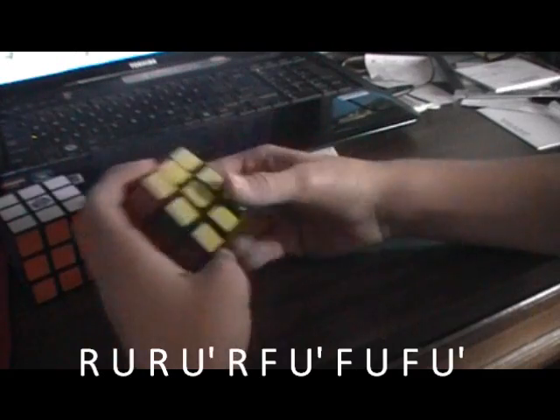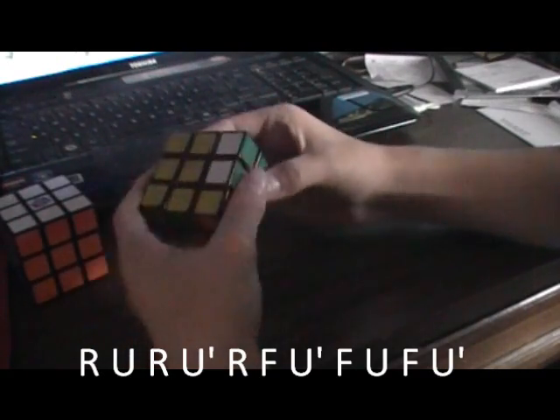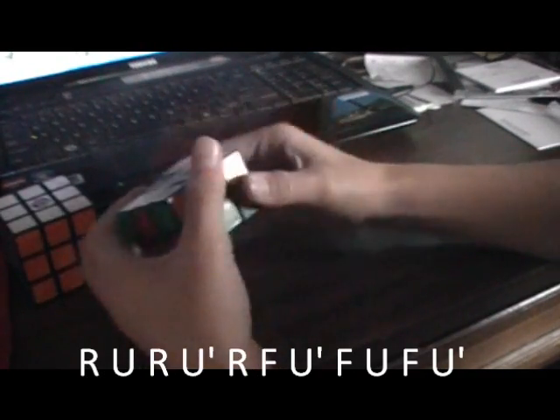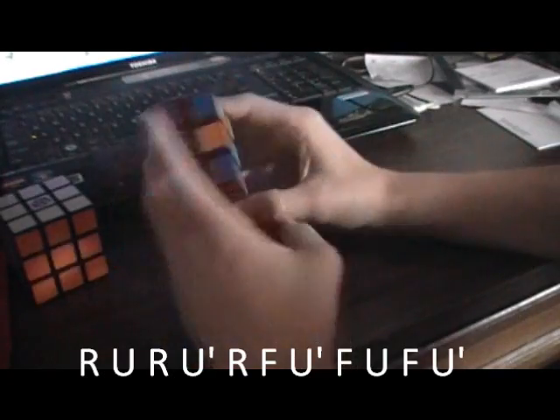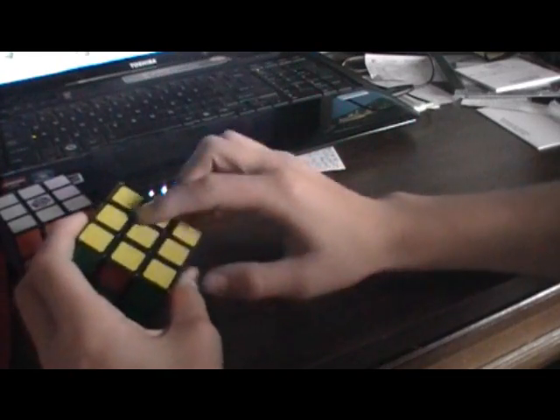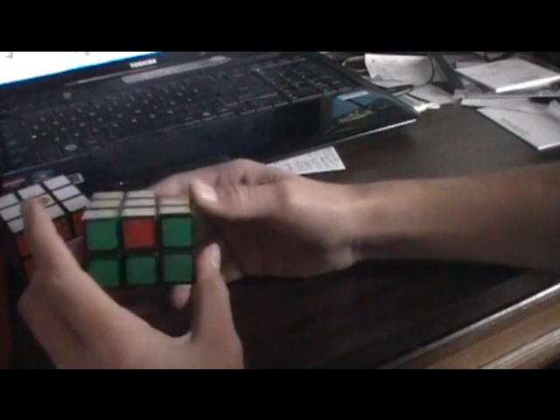I'm going to switch these corners, so do that exact same algorithm: R, U, R, U, I, R, F, U, I, F, U, F, U, I. That got most of them. I haven't told you the L algorithm yet — I'll show you that after.